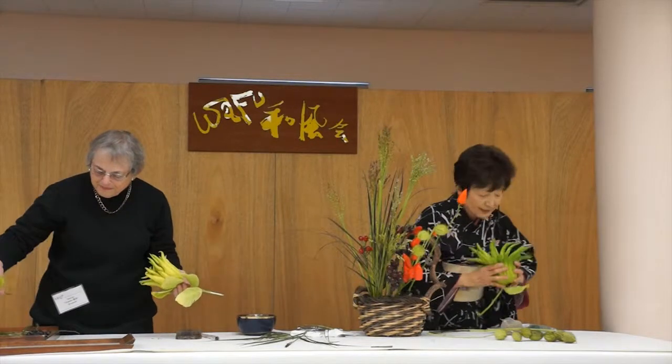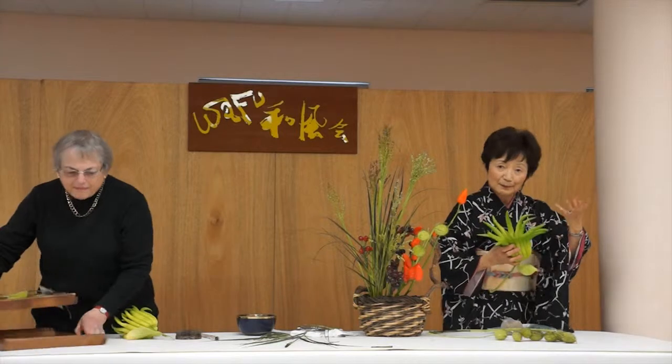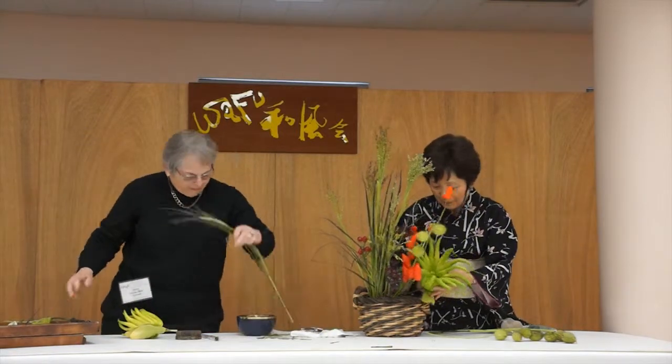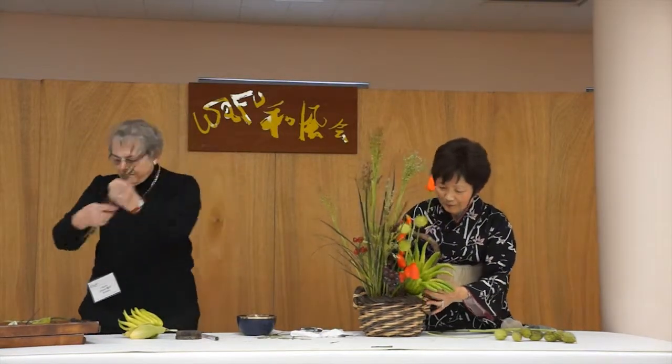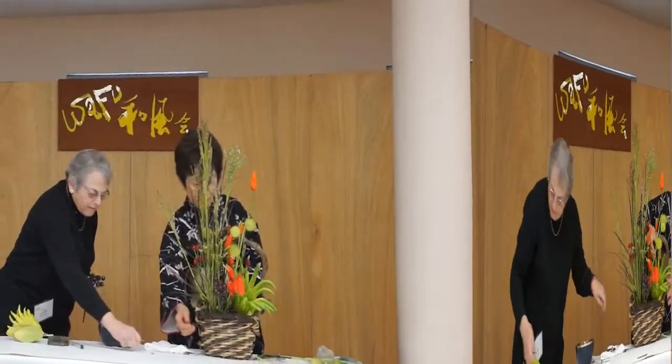This is the Buddha's hand. It becomes more yellow when they're wrapped up. The focal point. The focal point.